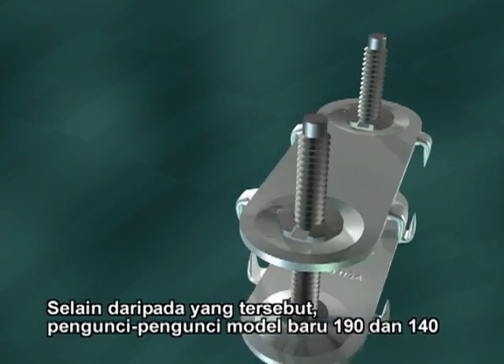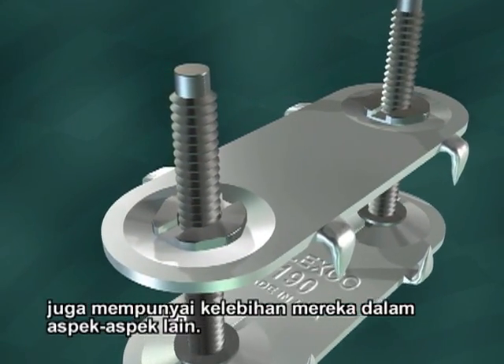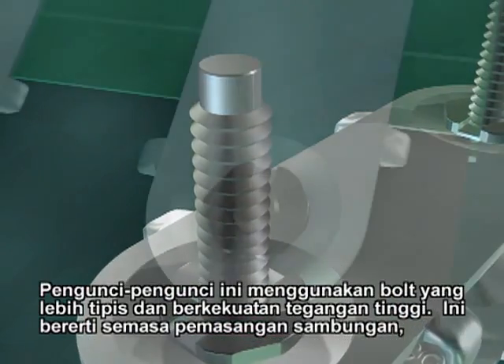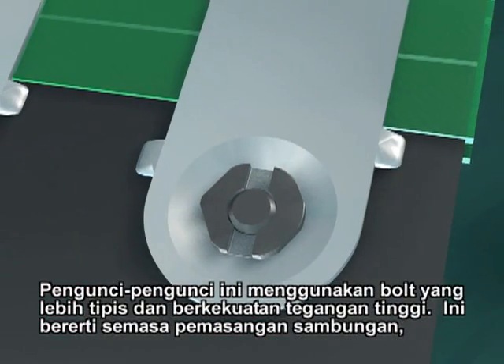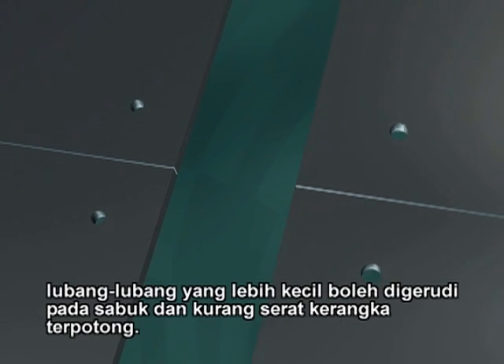The newer style 190 and 140 fasteners are superior in a number of other ways, too. These fasteners use thinner, high tensile strength bolts. This means smaller holes can be drilled through the belt during splice installation, cutting fewer carcass fibers.